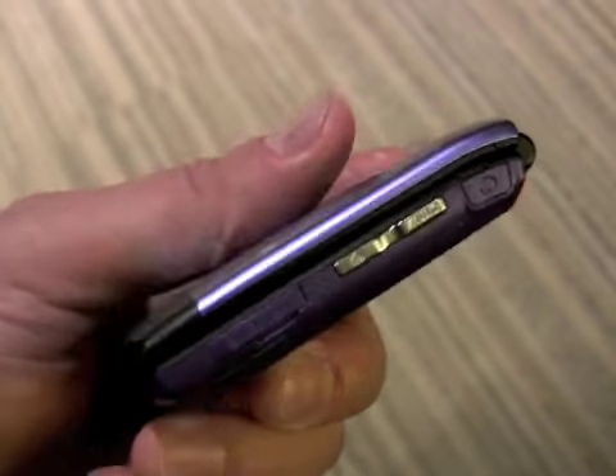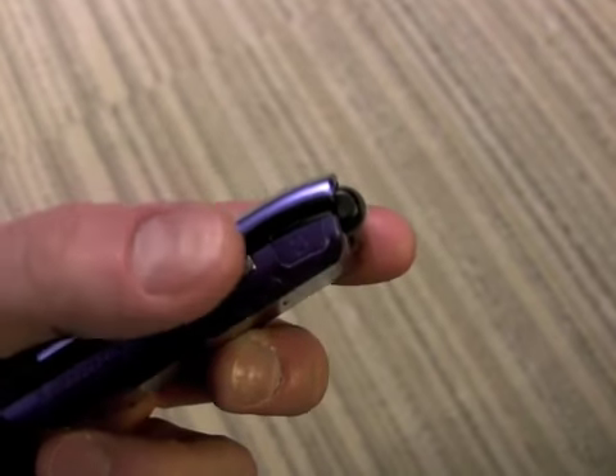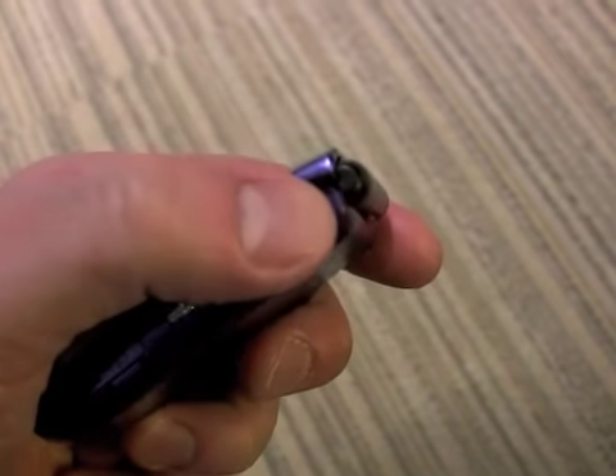On the right side of the phone, we have the hatch for the micro SD card, the music button, and the headset jack.